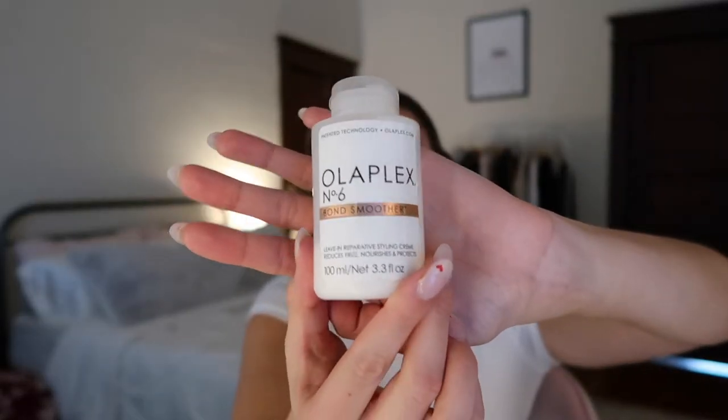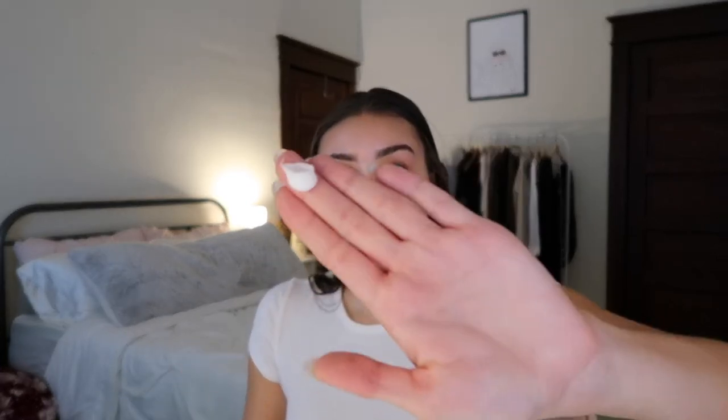Then I'm going to take the Olaplex No. 6 Bond Smoother, and this is a really great product. It's good for strengthening, nourishing, and moisturizing, and it also speeds up blow-drying time and reduces frizz. So I'm just going to take about a dime size and rub it through my hair. I always try to make sure to get it on my ends because those are the most damaged.